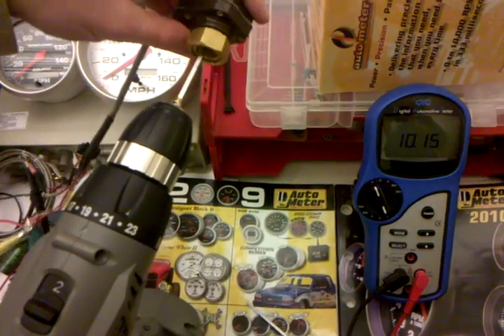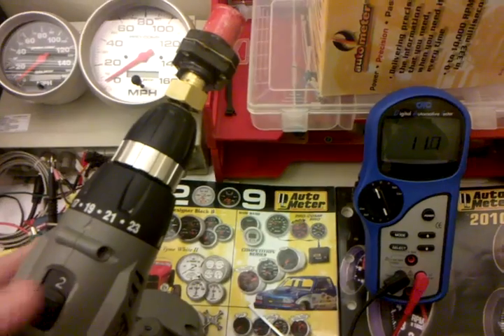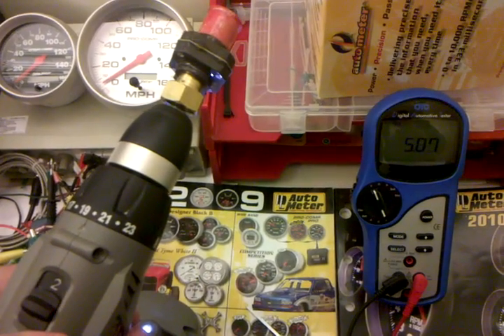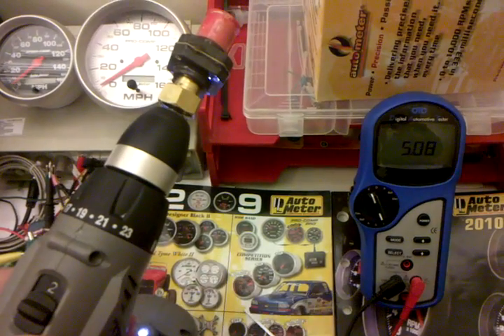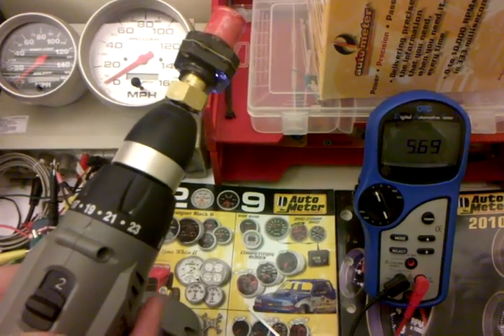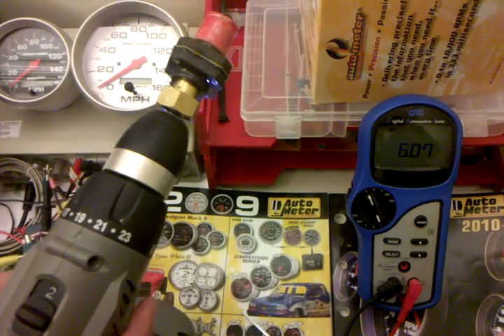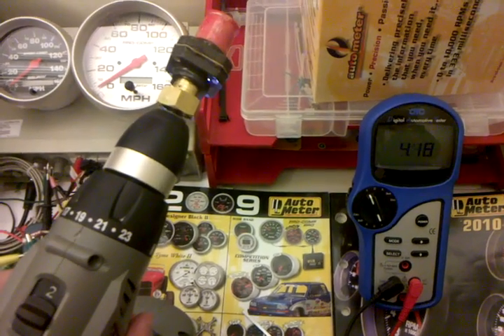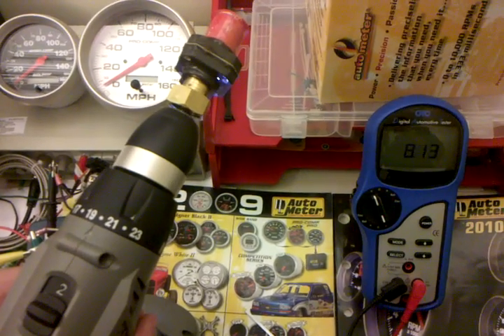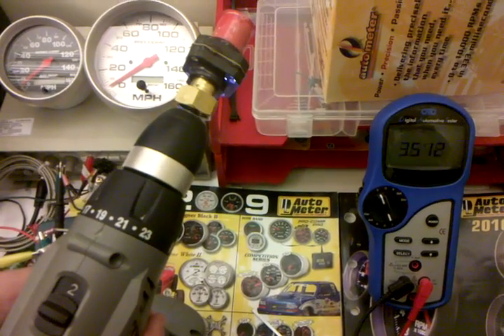If we hook this up to a drill, you can see on the meter here what higher speeds will show us. There's no on-off — obviously the meter can't sample quick enough. As it starts to slow down, though, we will start to get that open and closed again.